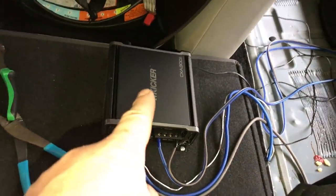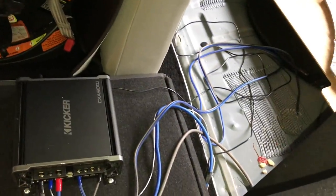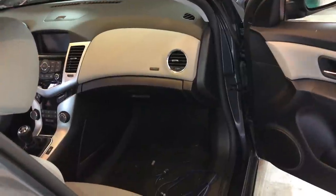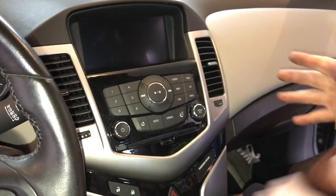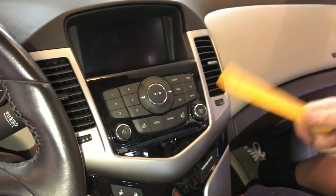We're going to run our RCA cables all the way up to the front of the car and tap into our main radio there for our speaker wire using our line-out converter. From the amplifier, we ran our RCAs just along underneath, tucking them working our way up to behind the radio. You could tap into the speakers in the back doors for a signal, but that requires pulling apart the B-pillar. Since this Cruze does not have speakers in the rear deck, the easiest all-in-one location is to pop the radio out and tap into those speaker wires from behind the radio, hooking into a line-out converter accessible behind the radio itself.